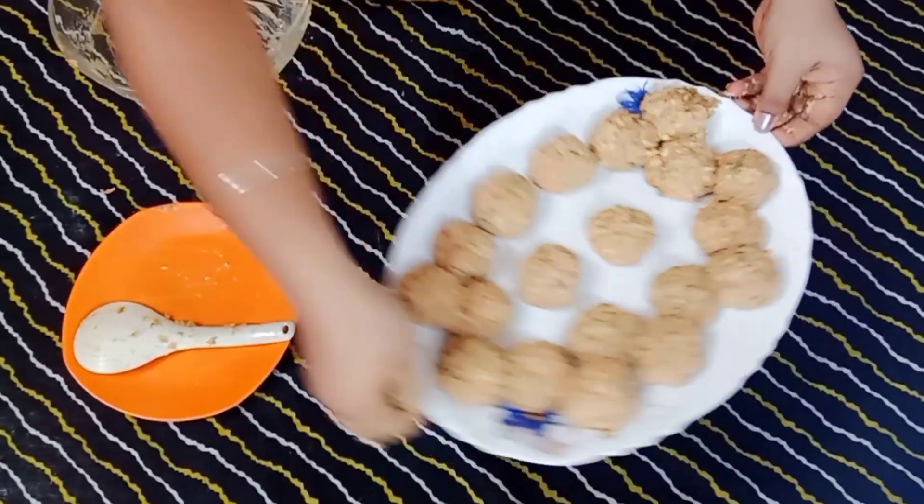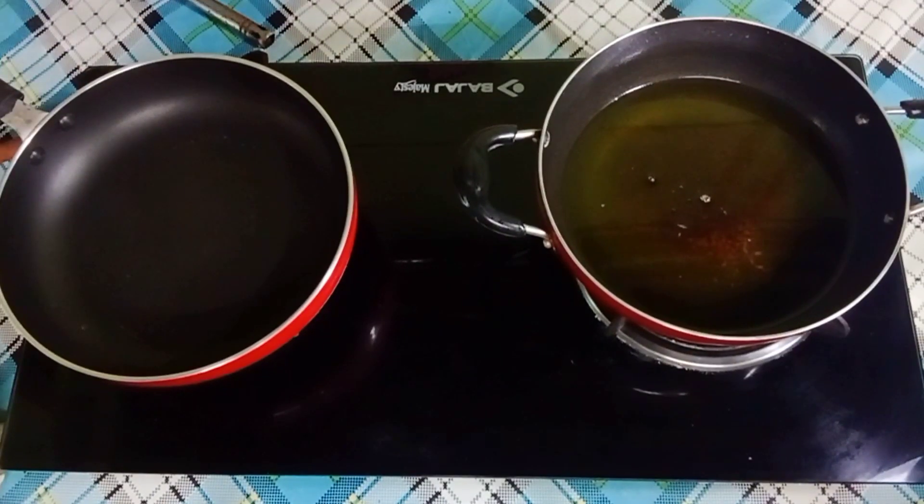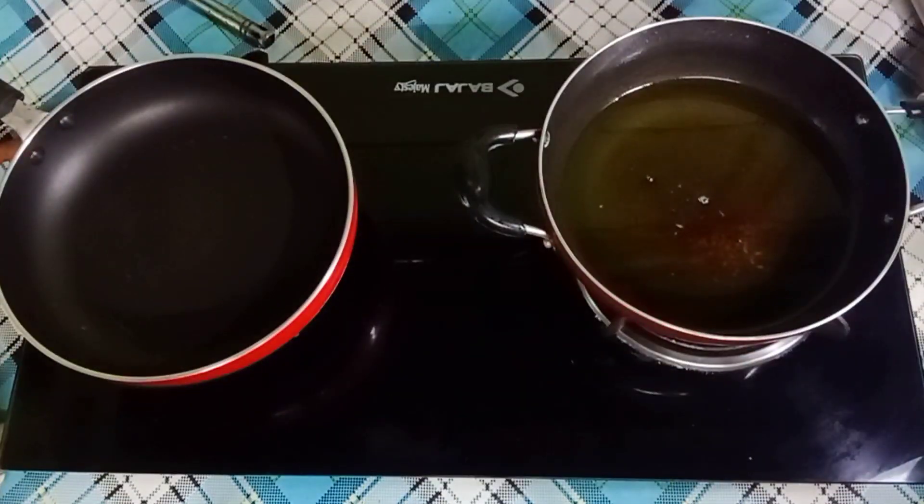Now the balls are ready and we will fry them. I have refined oil — put a little bit of oil and add the dough balls so that they can fry well.